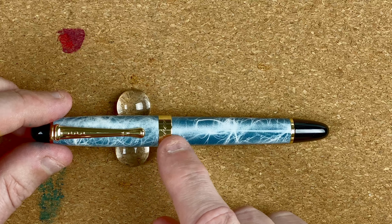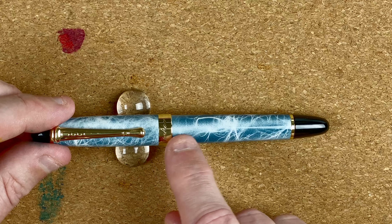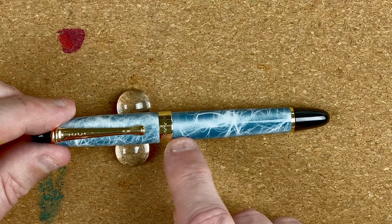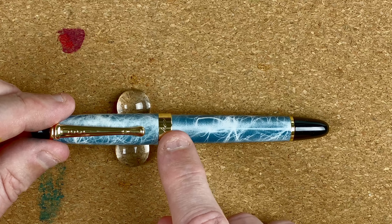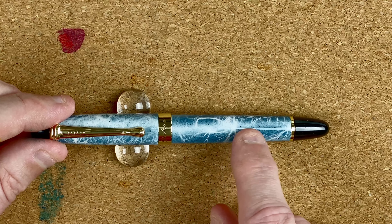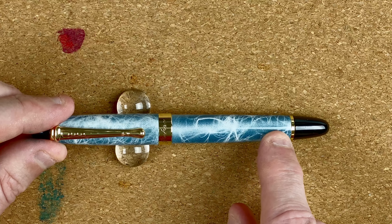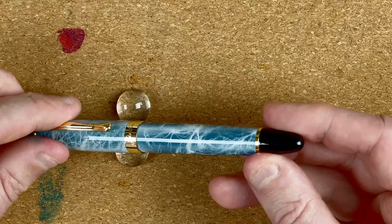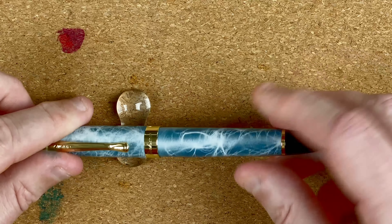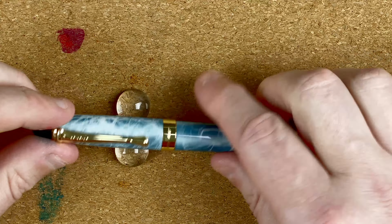There's a very minimal drop-off from the bottom of that band down to the body — you could hardly notice it; I'm only getting there because I'm feeling for it. The body stays the same width until about two-thirds of the way down, then it starts to taper in. We've got another plastic gold-coloured band and then another domed plastic end cap. Nice and simple. I do like the colour in there.